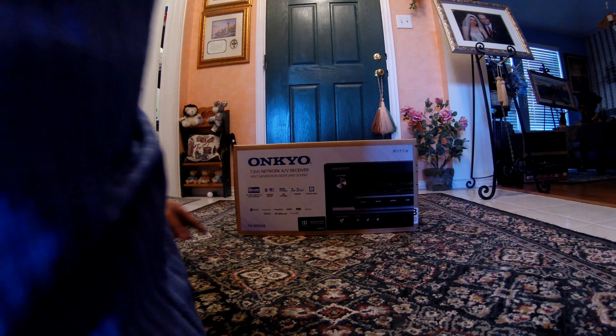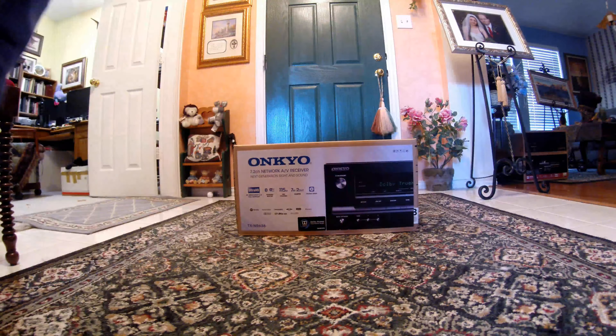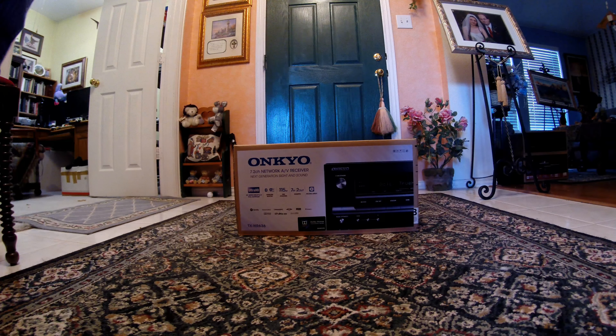The model number is TXNR636. That's a 7.2 channel — I think I said that already. It says 'next generation sight and sound' and it's got a lot of little features to it, but let's go ahead and unbox it and take a quick look.